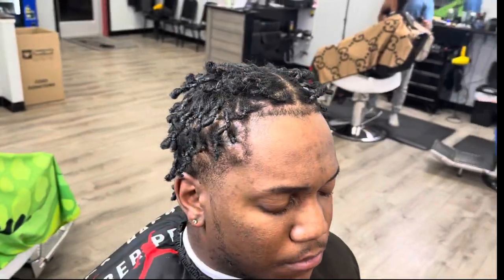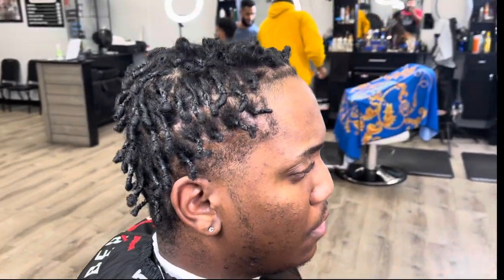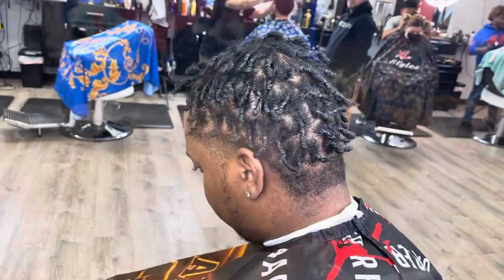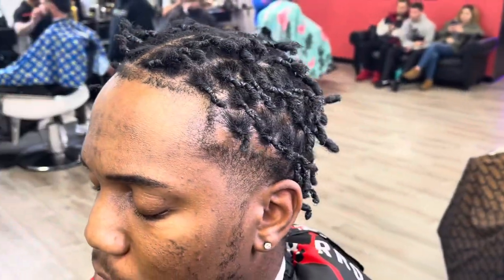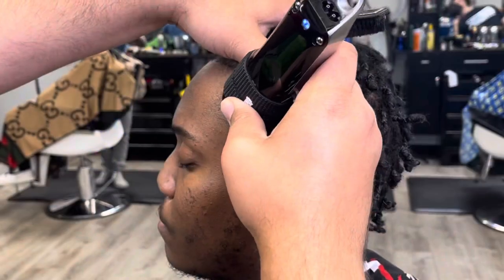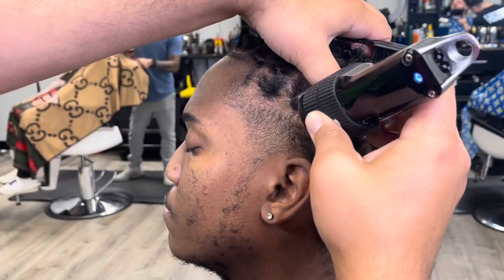What's up y'all, we back with another video. As you can see, my client has some hairline issues right now — it looks like his line was really pushed back wherever he got his haircut last. He told me he wanted a high taper on the side and in the back, and I told him I was going to take it down so I could try to blend the rest of that in.